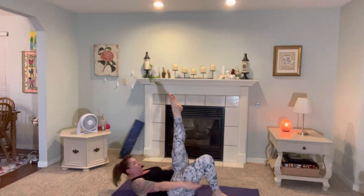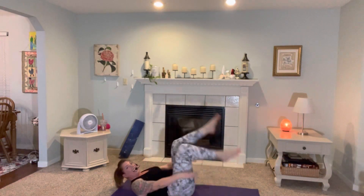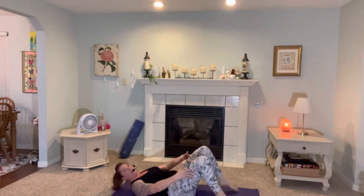Now go ahead and put one leg up. Switch that leg. Here we go. Now the modified roll-up is right here. You're going to come up to sitting and take it back. Slow. Halfway. Up. You're going to take it up and out.